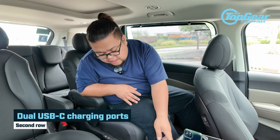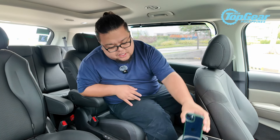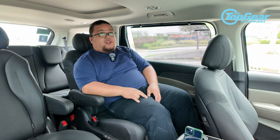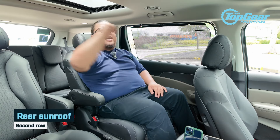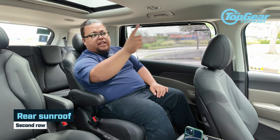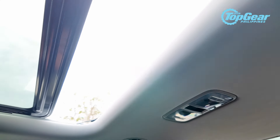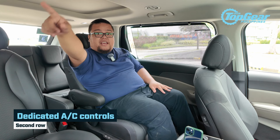There are also a bunch of amenities in the back. You have two USB-C charging ports behind the two front seats, your own 12-volt socket, two cup holders, and a slot for your phone. There's a small cubby at the bottom, and you have a dedicated sunroof — it's actually quite big — with a control up front and a dedicated control here at the back.